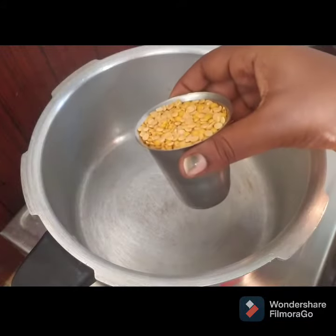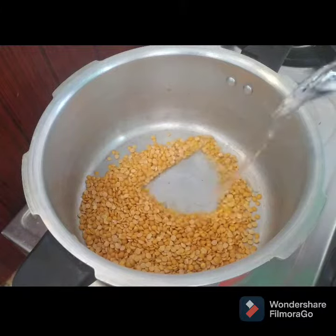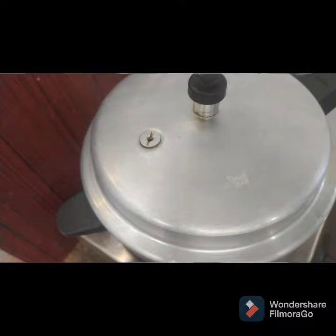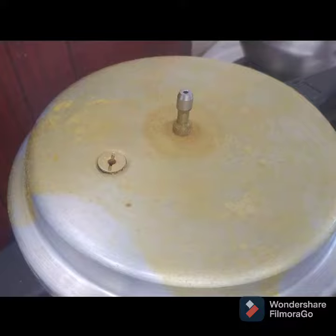This is one of the vegetables. Let's put a little bit on the back. We'll put the water on the heat.